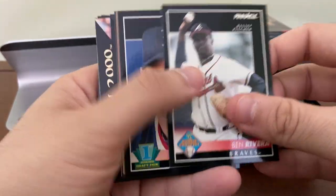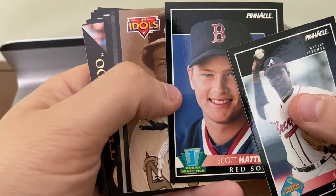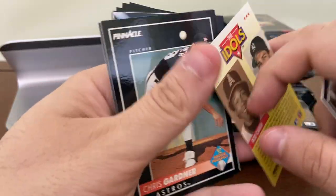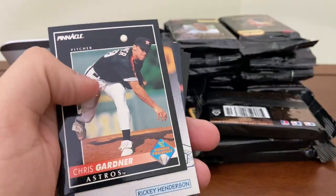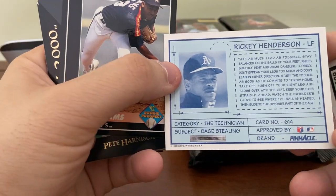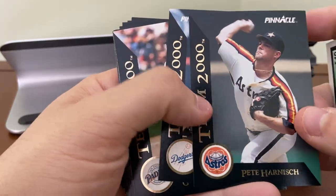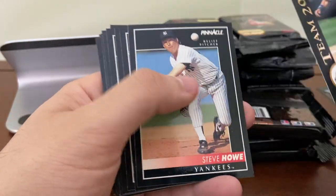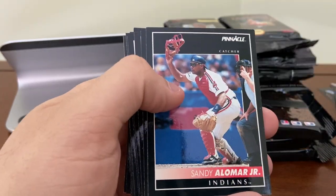I'm just going to put aside star players as I go. Scott Hatterberg — highlighted in the Moneyball movie — I'm going to put him off to the side. I believe that's a rookie card. There's a Don Mattingly / Rod Carew Idols subset card — card 584. A Ricky Henderson subset card, card 614. And the Team 2000 cards: Pete Harnish, Ramon Martinez, and Gary Sheffield. Pretty good there. Eddie Murray — Hall of Famer. Sandy Alomar.